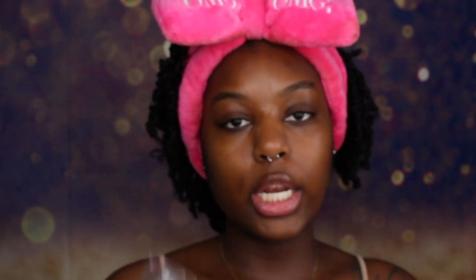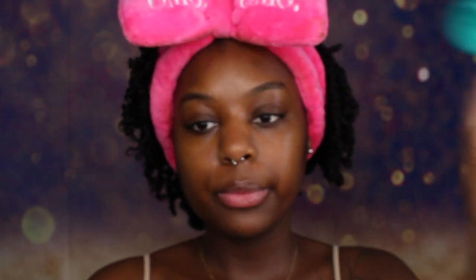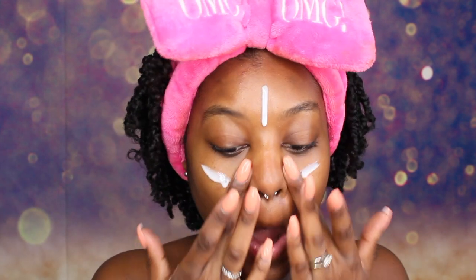We are using our Milk Hydro Grip Primer and our Farsali Skin 2 Blur Primer. The first primer I am applying is my Farsali Primer, and then I am going to rub that in all over my face. And then we are going to use one pump of the Hydro Grip Primer and apply that all over our face as well. You don't have to use two primers — I just choose to use both of these together.